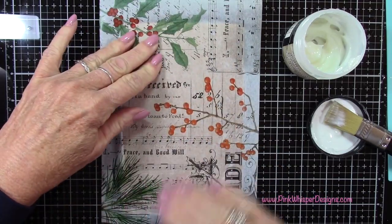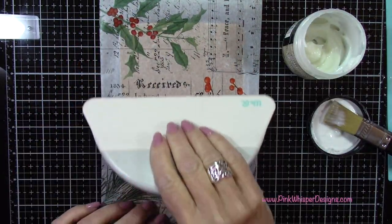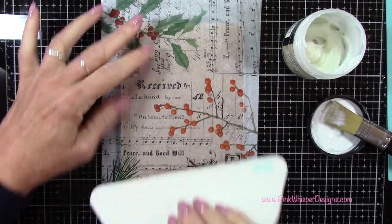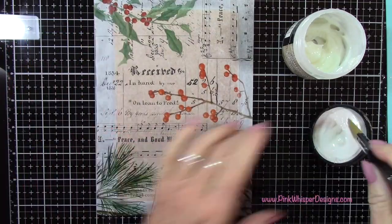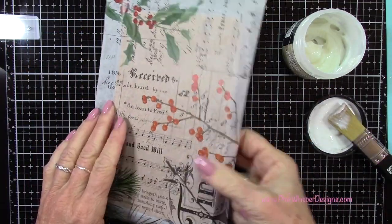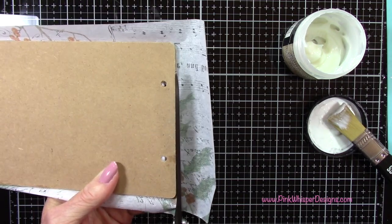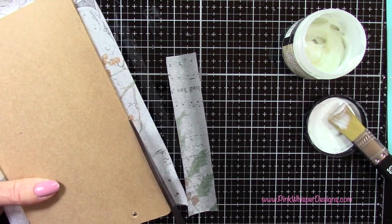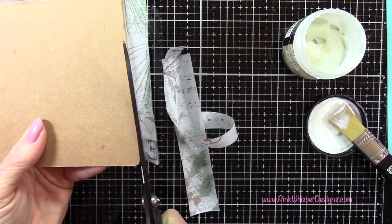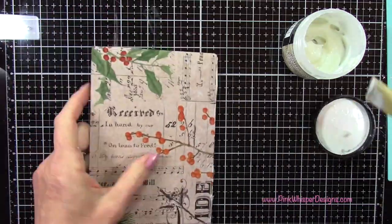Now I can go ahead and lay this Collage Paper right over top here. I do want to press out any bubbles. Now if you want a more distressed look, you could let it crinkle up a little bit with some creases and folds, but I did want a flat finish here. So I'm using my We Are Memory Keepers bone folder just to press that out. Then I'll cut away any excess collage paper using my nine-and-a-half inch shears.